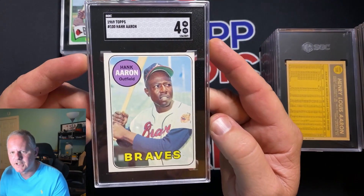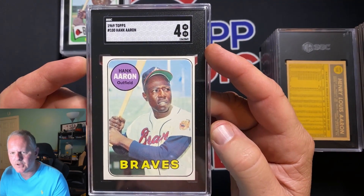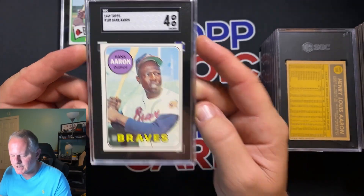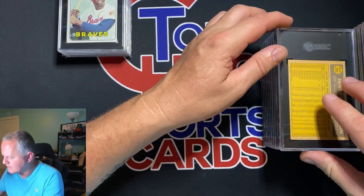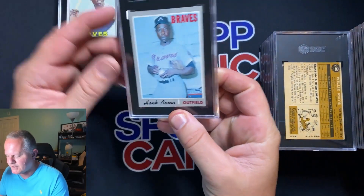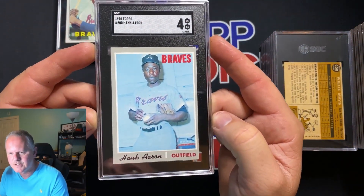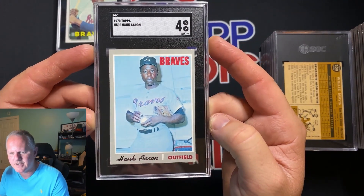1969 Hank Aaron got a 4 — a little ding up in that corner. Obviously a little off-center right to left. I'm still happy with all these grades. Then a 1970 Hank Aaron with a 4 as well — another ding up in that top right corner.